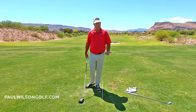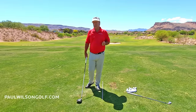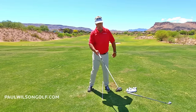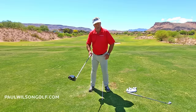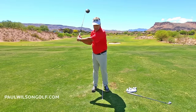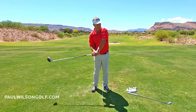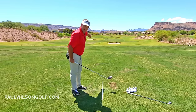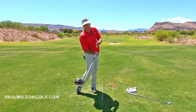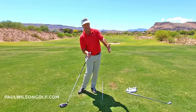What people typically do is always try stuff at top speed. The problem there is you've sped up only your leg drive. This arm unit is timed for a slower swing — hinging, rehinging, hitting it nice and straight. So if you only speed up your body, of course the face is going to come through open. You're going to hit pushes and push fades.